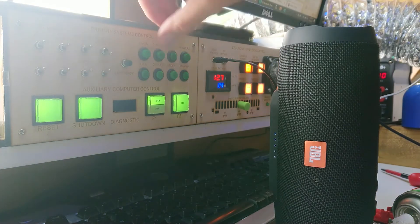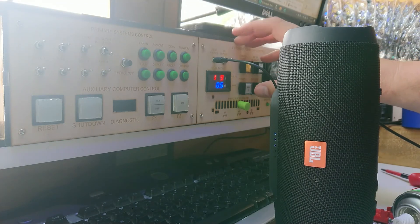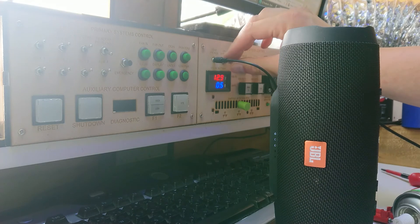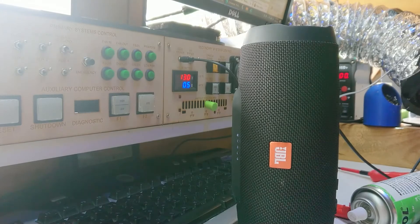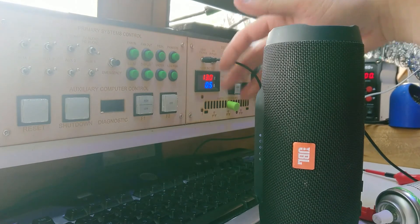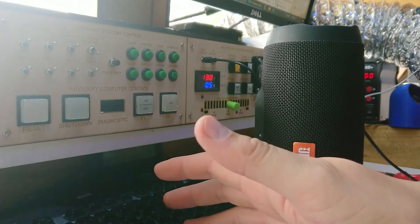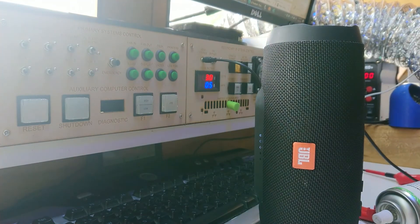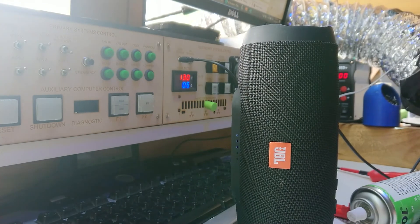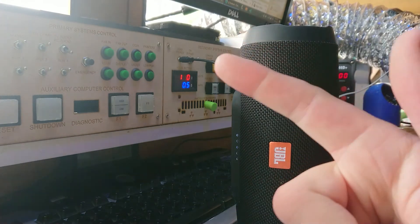There's some interference but it is working. Let's feed it some audio and see if we can clean that up. The short lead I used is actually designed for programming so it's not well shielded, but I've got it to an acceptable balance. We're working — I'll leave you here and see you in the next video.